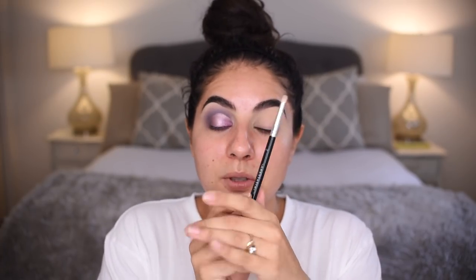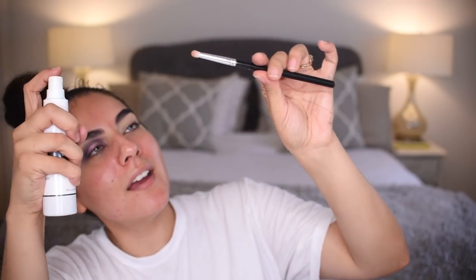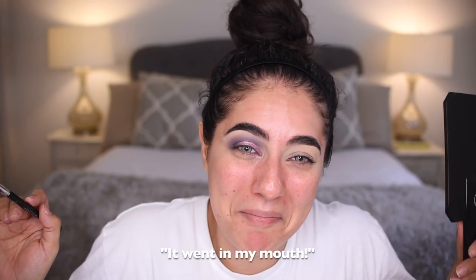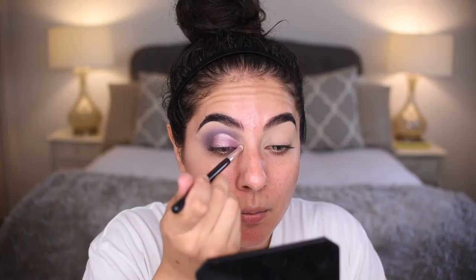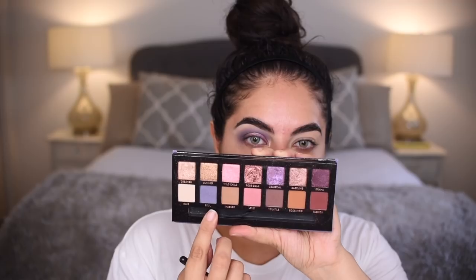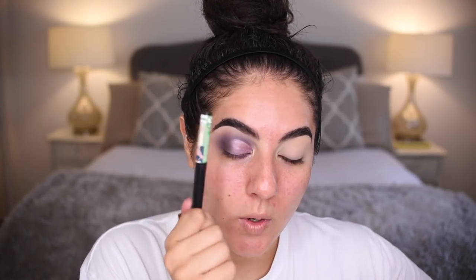This is the Anastasia A14 brush — it's a pencil-sort brush. Take it into Dreamer, spray it, and take it in the inner corner to help brighten up that inner corner, moving up and down, back and forth, making a little cross, then circular motions. I'm mixing Volatile with Seoul and taking it onto the outer corner.